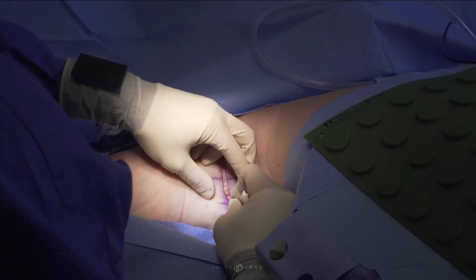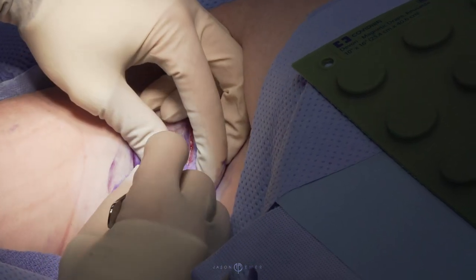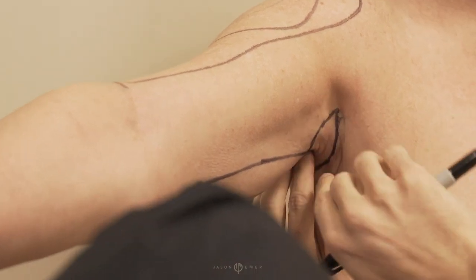She has a lot of old scars and other irregularities, and also she has some areas where she had liposuction in the past that loosened up her skin in ways that she wasn't happy with. And for her arms, if you look at her arm held up like this, she has a fair amount of loose skin in the lower arm.